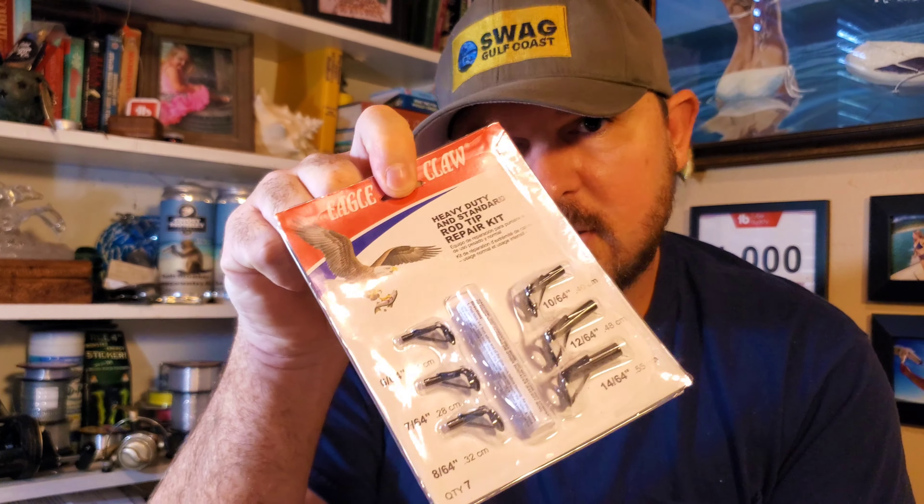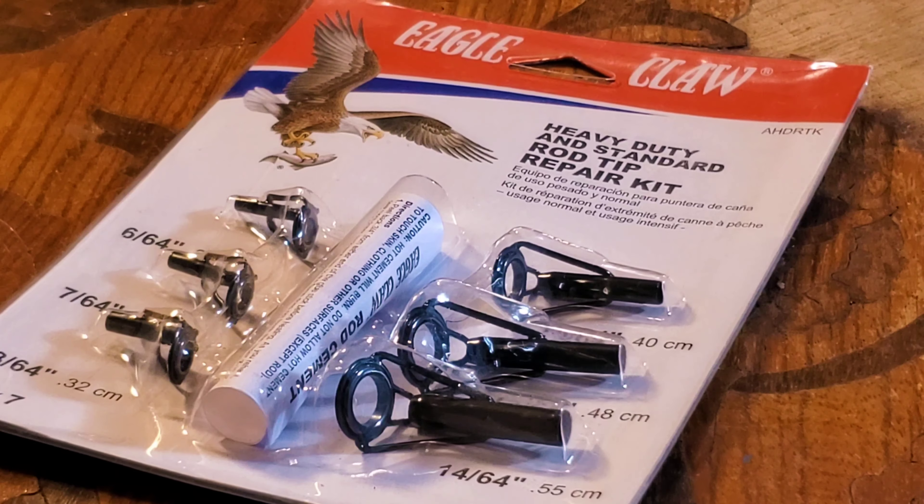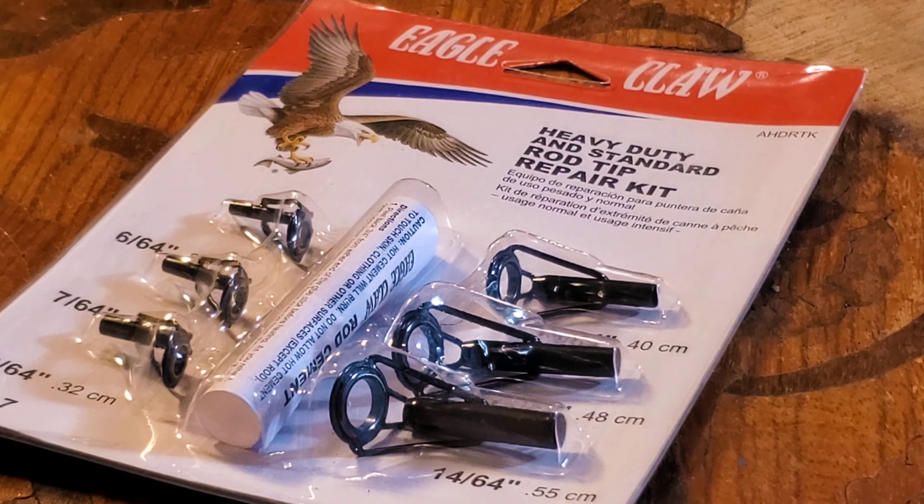Today I picked up one of these really simple and cheap Eagle Claw repair kits for the tip of the rod. I've got a couple that are broken that I'm going to be fixing today, but this is the most important one. You can pick up these repair kits at Dick's, or you might even be able to get them at Walmart. This one costs about $7.50 give or take. I'll have a link to the product in the description below — you can get it off Amazon, and if I can find any discounts I'll get you the discounted one.